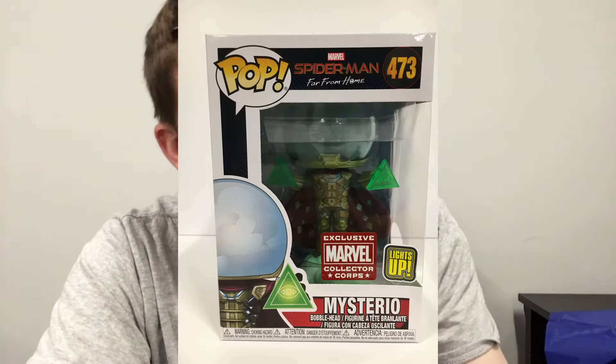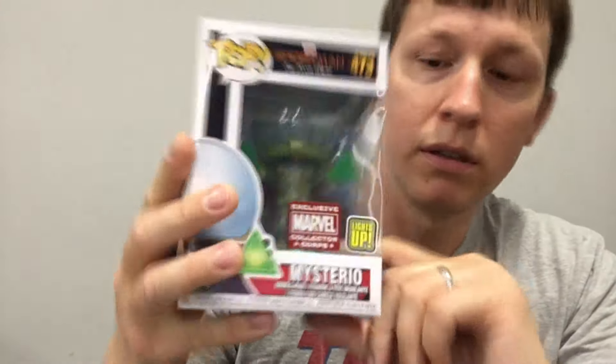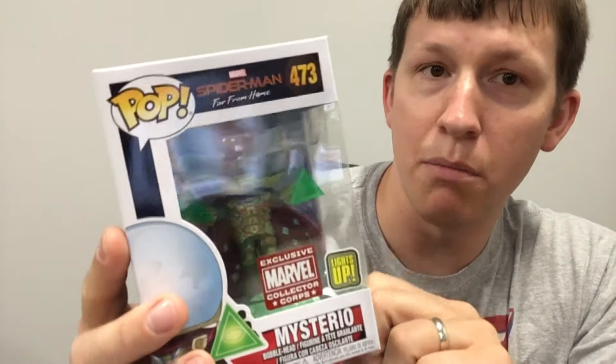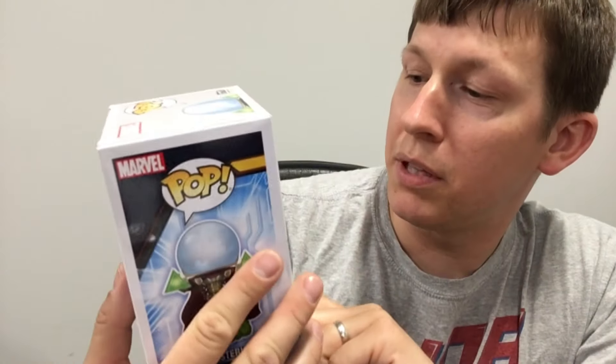They went with two pops this time — sometimes they do one pop and something else, but they went two pops this time. And this is number 473, Mysterio. But he lights up. This is not a glow-in-the-dark, this is a light-up. There's even a little hole in the box there so you can press it — and there you go, he literally lights up. And he stays lit up for a certain period of time. That is actually kind of neat. I really think that's cool. There's not too many light-up ones — I can't even think of another light-up one than this one.